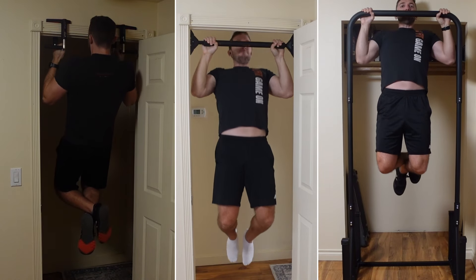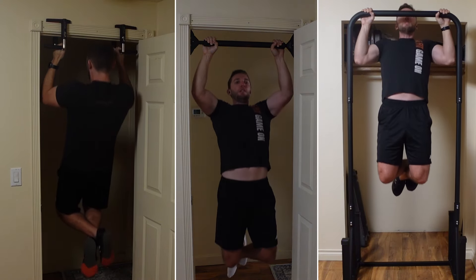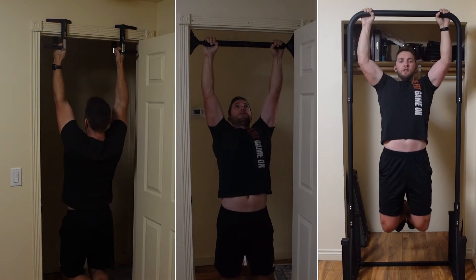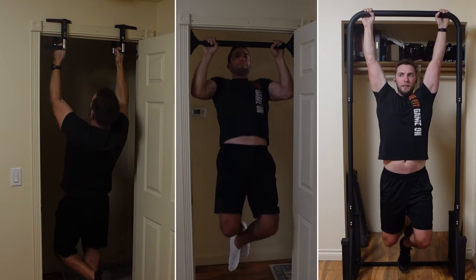Those are my three options for apartment-style living when doing pull-ups, with a bonus fourth being the wraparound door frame pull-up bars that also work very well. What I'd like to see in the future is a cheaper and smaller standalone option that doesn't require a door frame — something that could support 500-plus pounds, isn't too wide, could fit in a small closet, and ideally costs around $100 to $150. If anyone could make that, I'd be ecstatic to test it out.